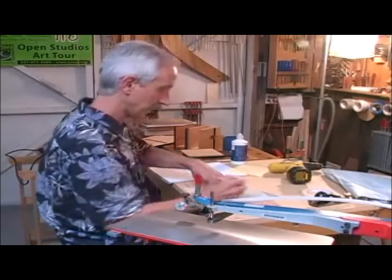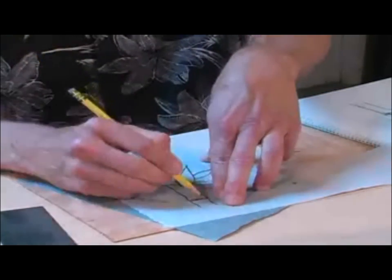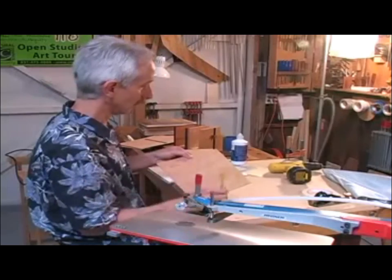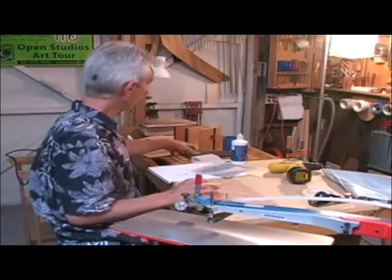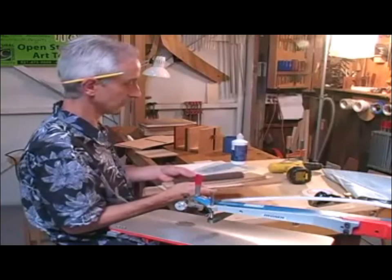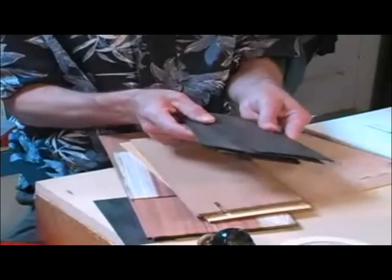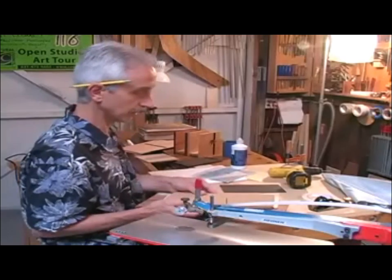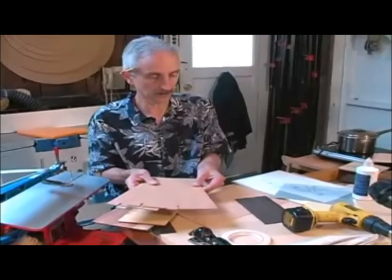A registration mark is made so that when tracing in the leaves later, the design can be lined up. With the outline of the bamboo stalk in place, the selection of inlay woods includes a type of ebony sliced into veneers for the stalk, and sycamore with a nice mottled appearance for the nodes in between.